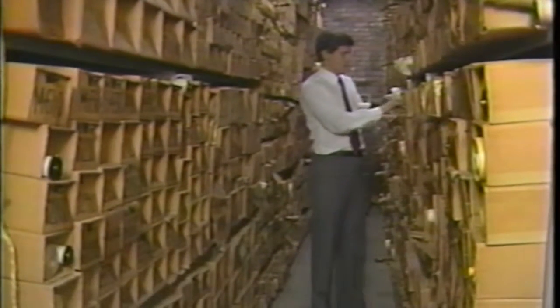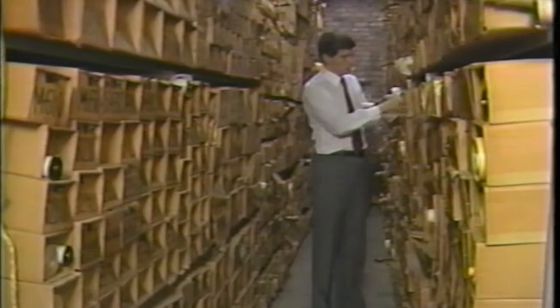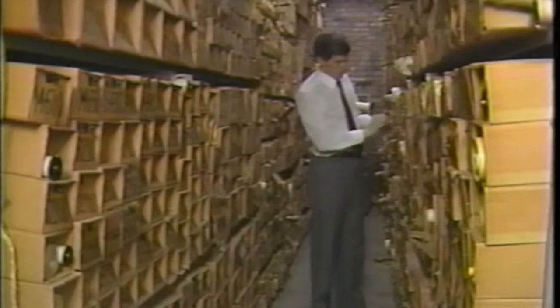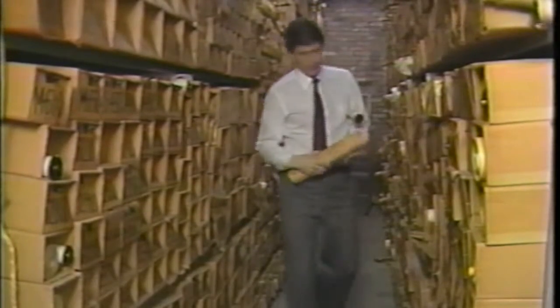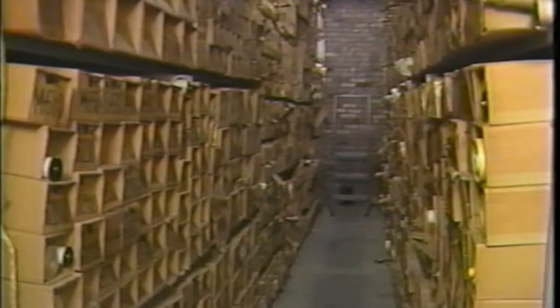However, with the conversion to floppy disks, all of the masters in this master room will be able to be stored in a fraction of the space and easily duplicated, so that duplicates can be stored off the premises in the event of catastrophe.